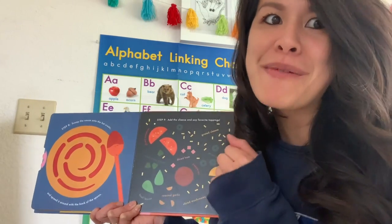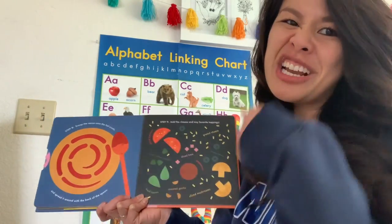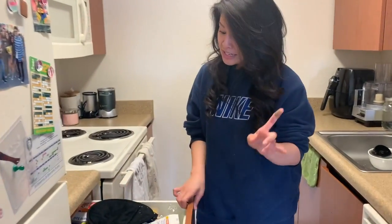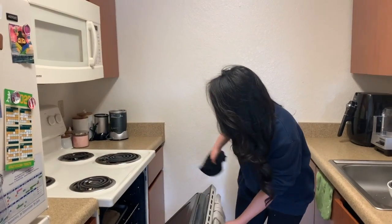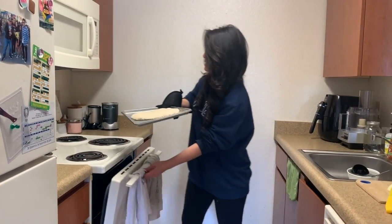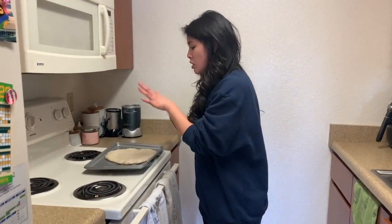I heard someone say pineapple — I love pineapple on my pizza too. Should we check in the kitchen? There's a timer — three minutes is up! Let's take the pizza out. When you're taking this pizza out, make sure your mom and dad or someone older in your family does it because it is very hot. We can see the dough started to cook a little bit. I'm going to leave it here so that it can cool off.